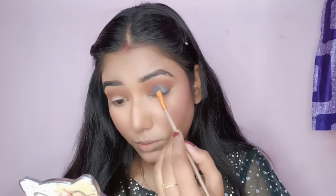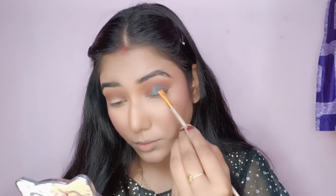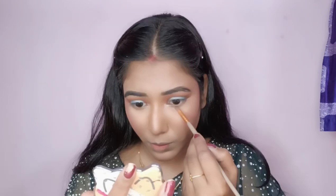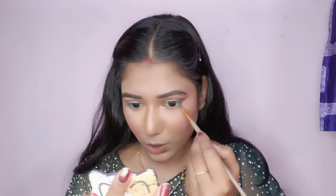After that I have applied a green colour eye shadow, then a green shimmer eye shadow. Under the eye I will apply the same eye shadow that I put on the eyelid.